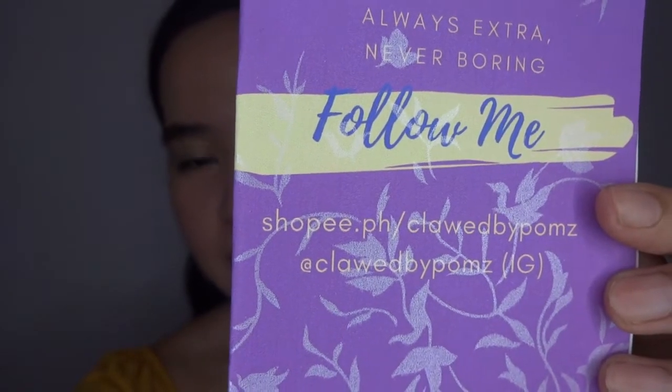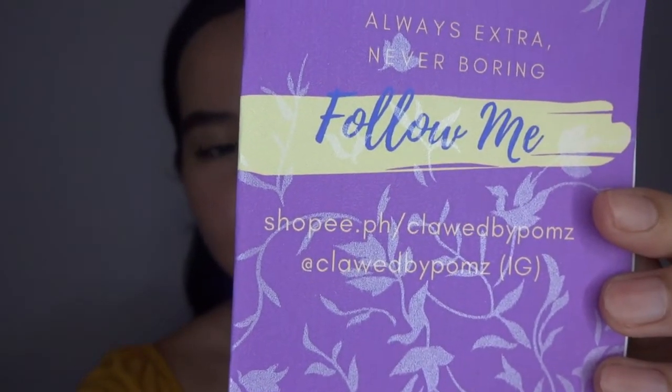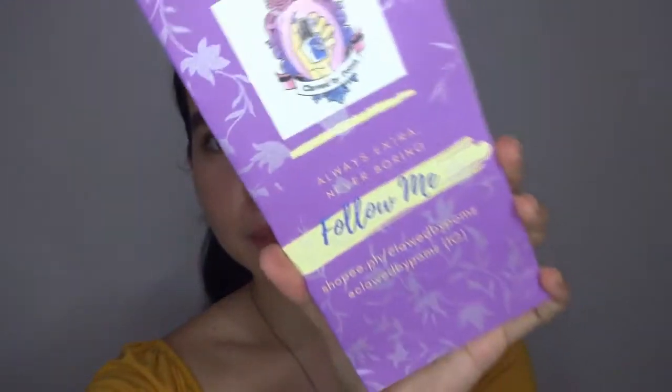They're on Shopee — Claude by Poms — and also on Instagram, Claude by Poms. On the front you can see their slogan: 'Always extra, never boring.' I will be putting their social media handles on the screen.